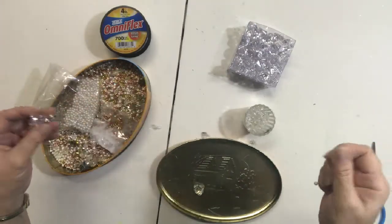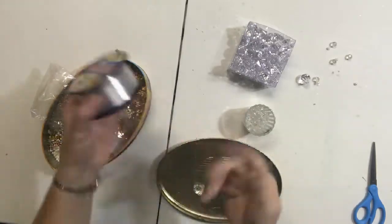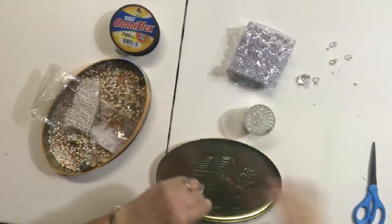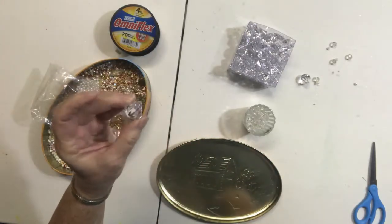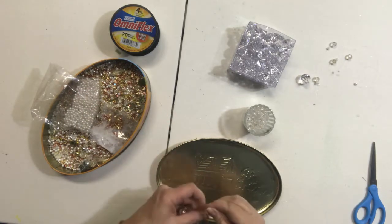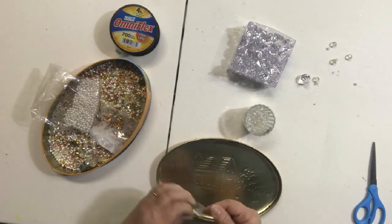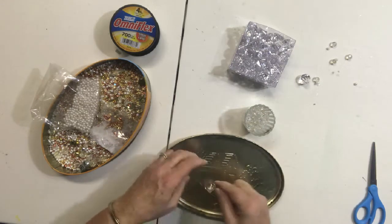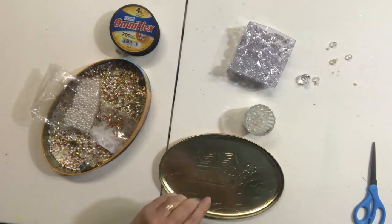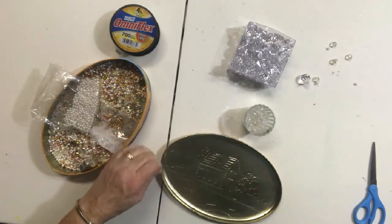Here I'd like to show you how I start with the floating crystals. I take fishing line — it doesn't matter what kind, just fishing line. And I have these bigger crystals that I did buy at Hobby Lobby in the wedding section. I'm going to start by just tying one of the bigger crystals onto the end.